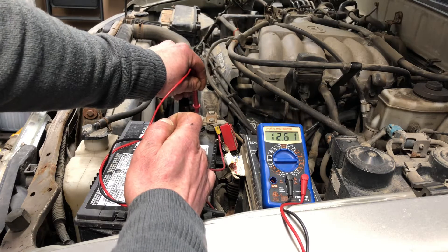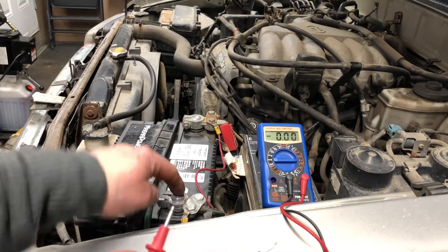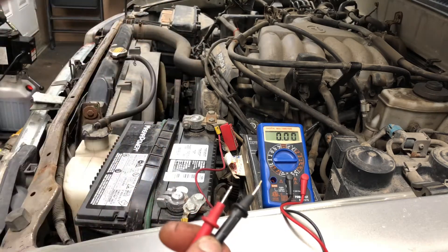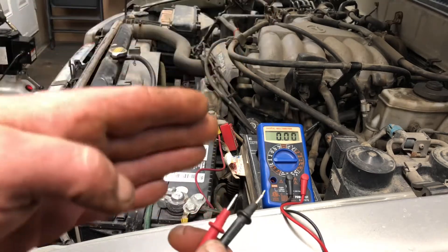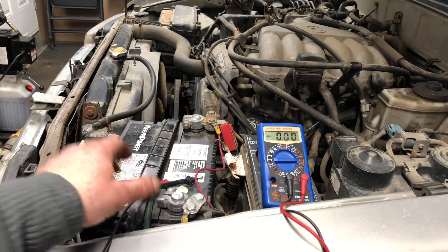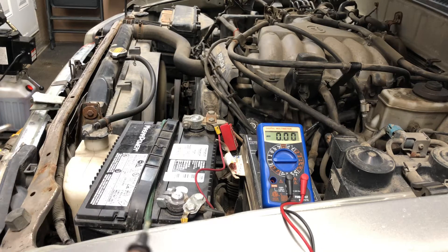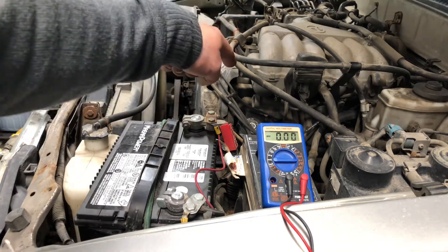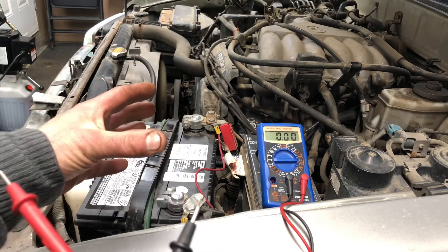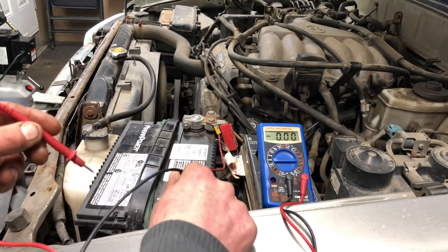So next thing we're gonna do, we're gonna start the car up, leaving the multimeter still on the same settings. We're gonna start the car up and check those again. Our alternator should be putting out 14.1 to 14.8 volts. Optimal is mostly 14.4 — that's in the center — but anywhere from 14.1 to 14.8 is totally fine. So we're gonna go ahead and start up the car now. Now we have the car running. We're gonna check the battery again, because the cables coming from the alternator are coming to this battery — they're throwing a charge at the battery. That's why it throws 14 volts, because it has to run everything else, keeps this charging, and keeps it at 12 volts. Let's check it out and make sure our alternator's working.